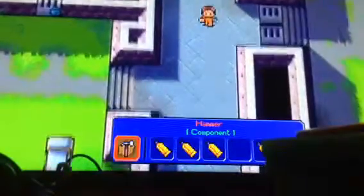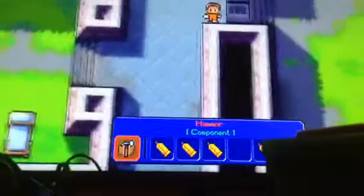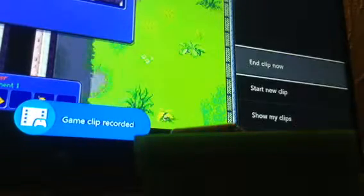I got a hammer for a weapon, which is really cool. So now we'll just record this. When you want to stop, press pause, go back down into Game DVR, go to 'End Clip.' You want to go down for five minutes, then it comes up saying 'Game Clip Recorded.'